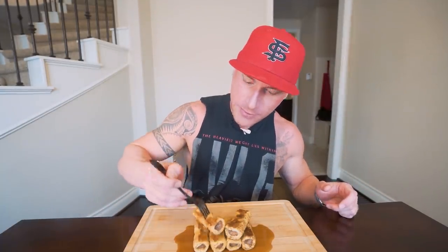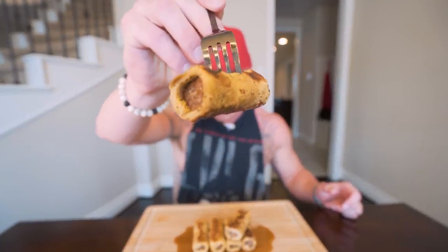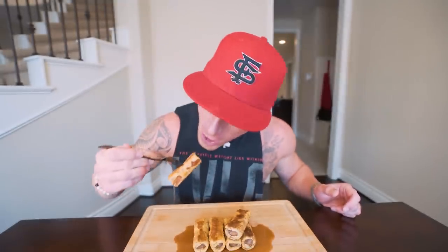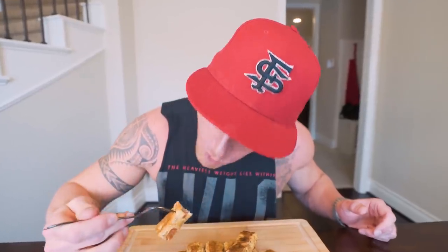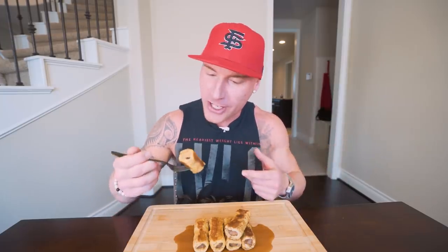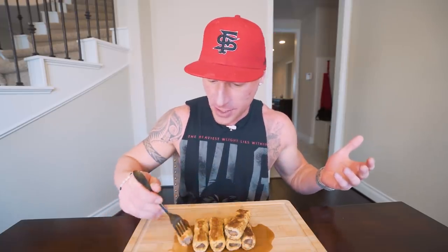I'm just going to stab one of these guys right here. We got French toast all the way around, we got that syrup, that delicate little sausage inside. Going to be great. Three, two, one — let's go. Oh my goodness. This is the type of breakfast where if you just had a mountain of these, it almost tastes like candy. Because you got the maple syrup, you got the maple turkey sausage in there, that soft outer French toast — you just wouldn't stop eating, to be honest.